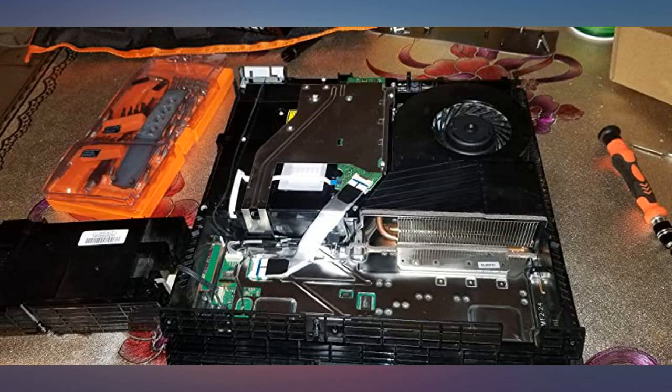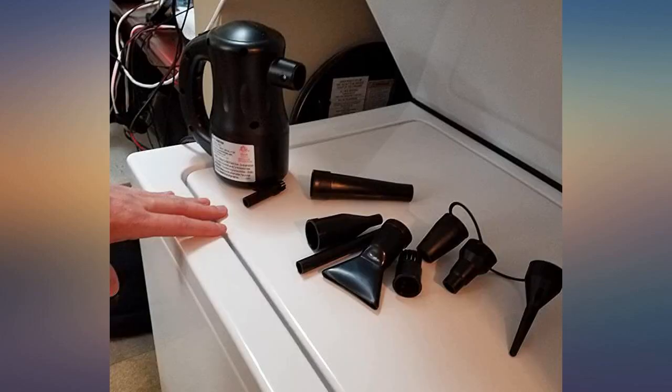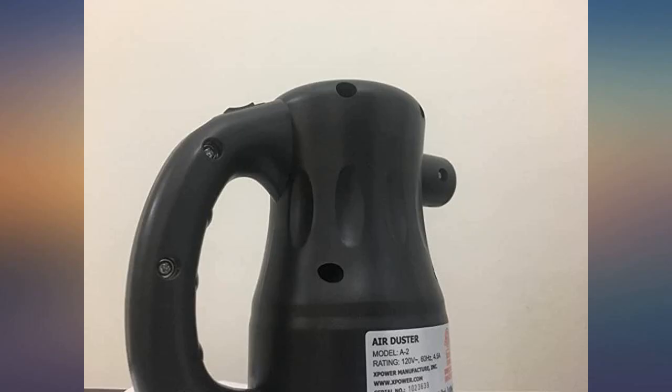Many years ago I bought a blower from Fry's and it was okay. But wow, time and tech has changed so much. All I can say is it is an amazing product. For all you computer repair and computer builders, this is a must-have for you.